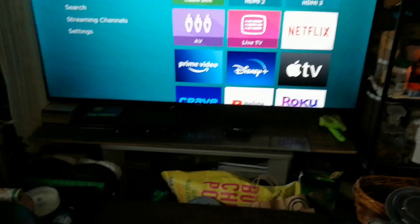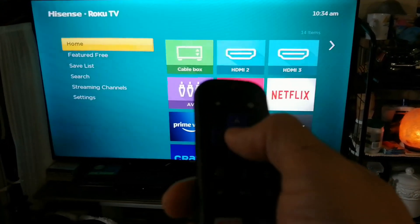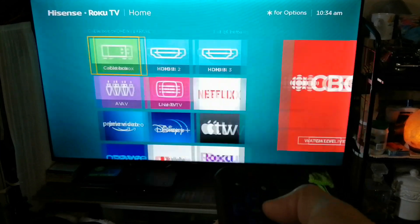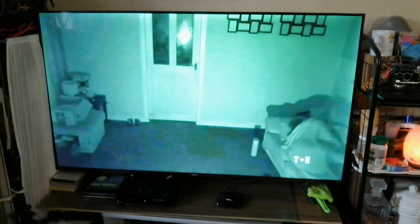As you can see here, I turn the TV on and it detects the cable box input, but I have to press enter on the remote in order to select that input because I haven't set it up yet.